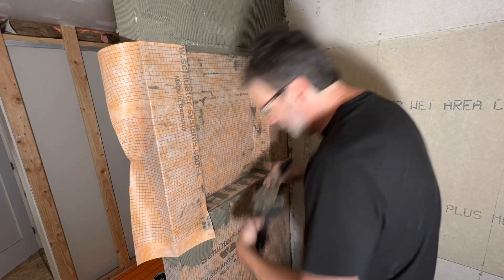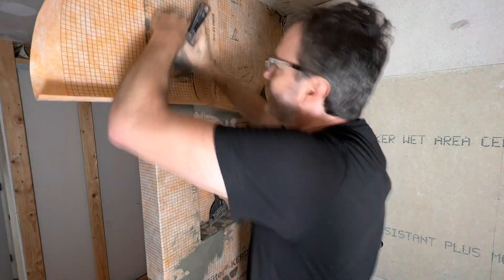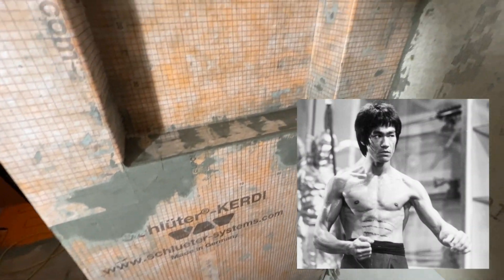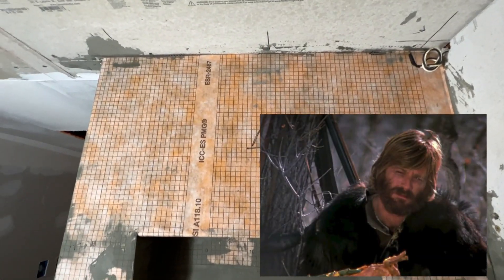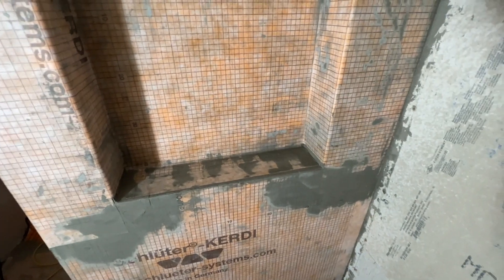This is not how Schluter's manual tells you to do it — I'm doing it so each layer overlaps the one underneath, just like shingles or flashing on a house. All this water is going to shed off and go right down to the drain. There is a little extra build-up on some of these layers but it's as flat as I can get it and I think it looks great.